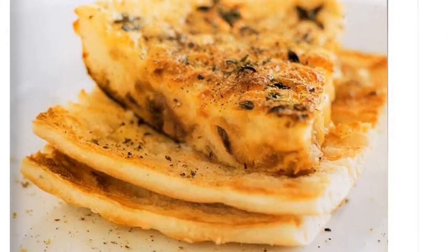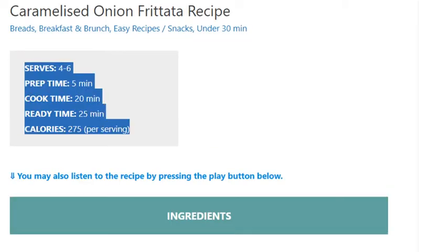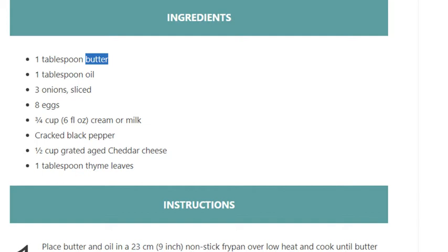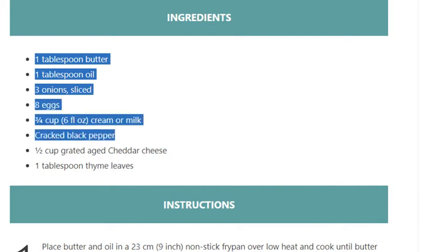Caramelized onion frittata recipe. Serves 4 to 6. Prep time 5 minutes, cook time 20 minutes, ready in 25 minutes. Calories: 275 per serving. Ingredients: 1 tablespoon butter, 1 tablespoon oil, 3 onions sliced, 8 eggs, three-quarters cup (6 fluid ounces) cream or milk, cracked black pepper, half cup grated aged cheddar cheese, 1 tablespoon thyme leaves.